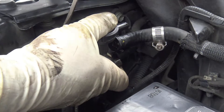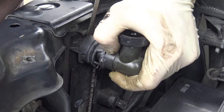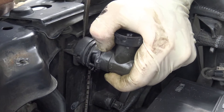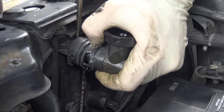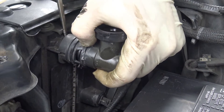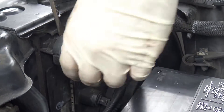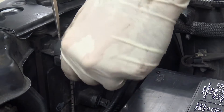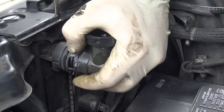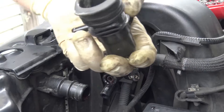Put a screwdriver in here and try to wedge it. Take it easy — we'll go up and down with it slowly. It's coming off. There we go.